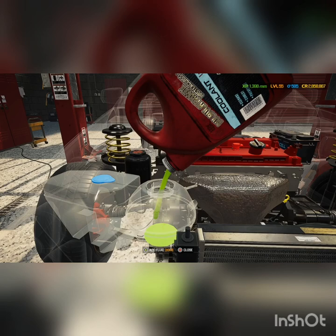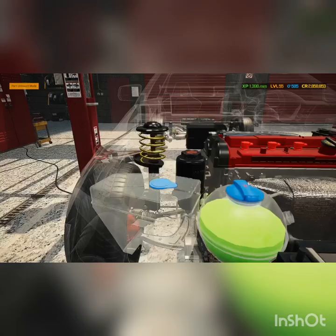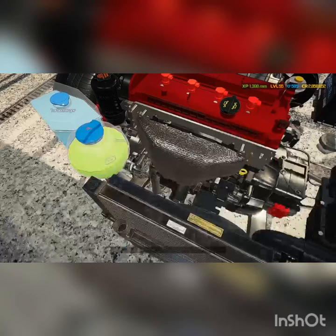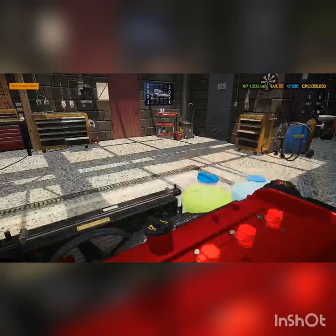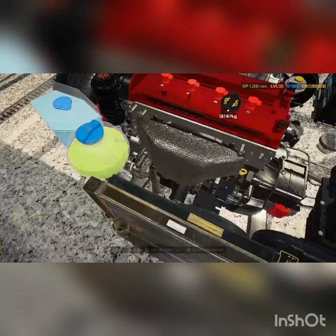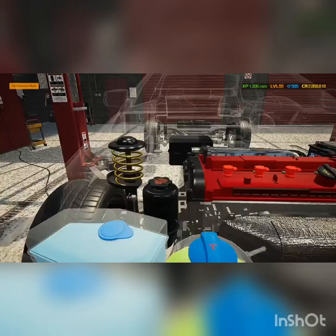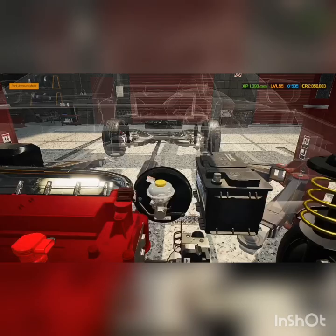Time to add all the fluids. I always save this one for last because it's probably the most logical thing — I'm sure those of you that play this game have made the mistake at least once or twice where you take a part off the car and it drains all the fluid. I just save it for last just in case. Good on engine oil, now some power steering fluid, and then some brake fluid. She's all set and ready to rock after she gets an alignment and paint and all that stuff.